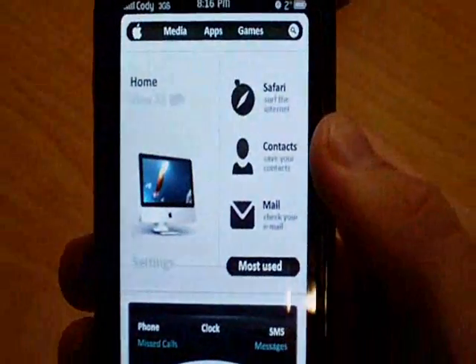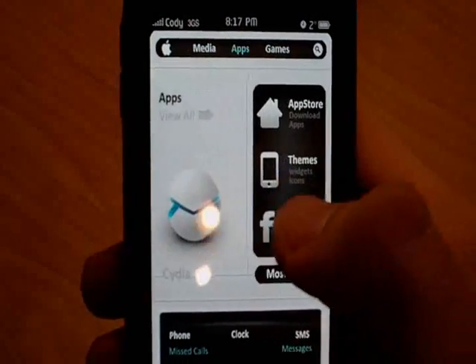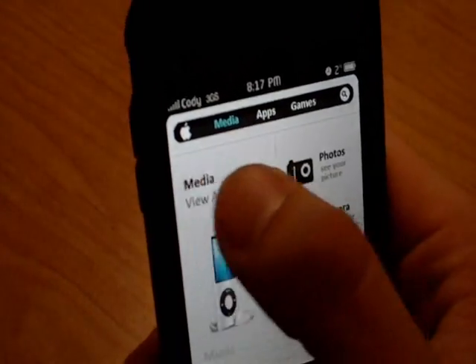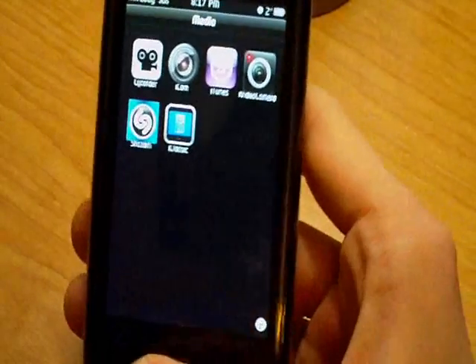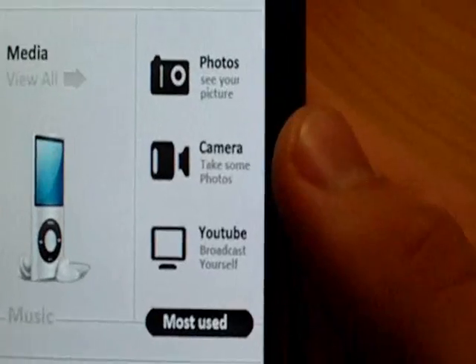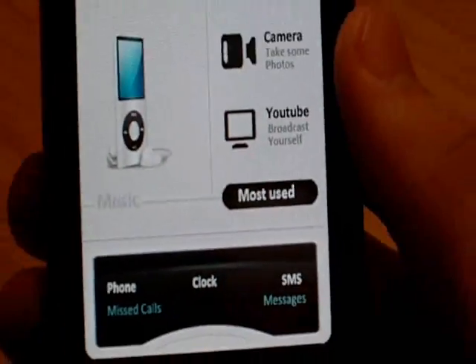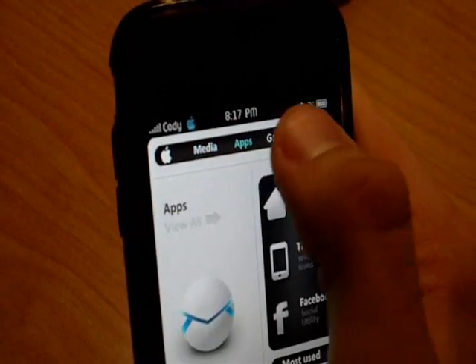Basically, if you haven't already seen my other video, this is what the theme looks like. You've got your large icon here that you can click on, and then you've got the actual folder there with everything else in it. And then your most recent apps on the side there, and your nice dock at the bottom.